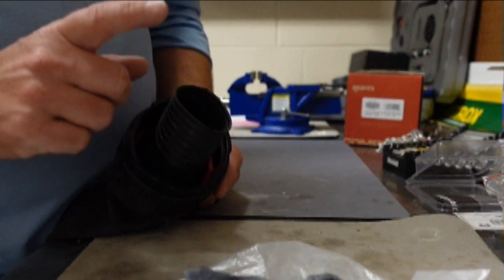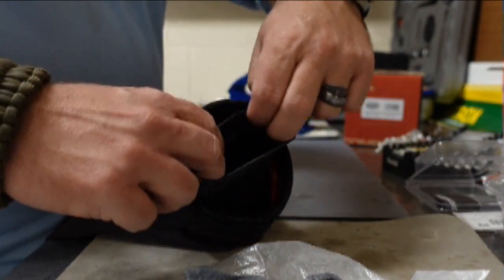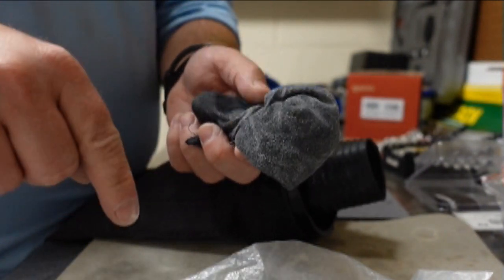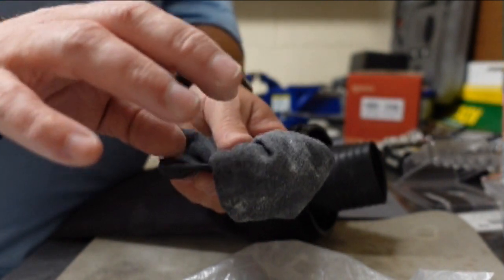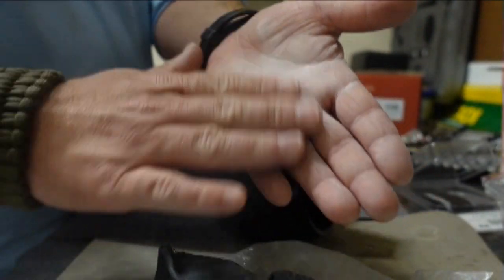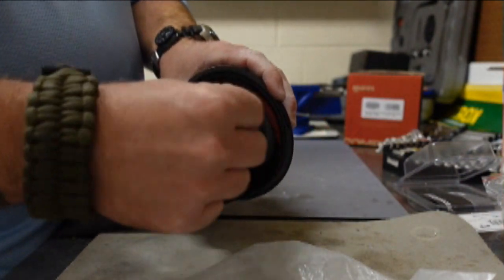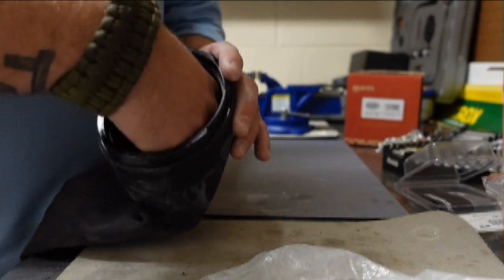Let me show you how I talc my seals — I'll demonstrate on a wrist seal, though it's the same process for the neck seal. I take the talc bag, set it right inside the seal, and shake it around. A talc bag is just a small piece of felt — you can make one yourself by pouring talc powder onto felt, pulling the corners up, and tying it off. As you can see, the inside of that seal is now completely lubricated, which makes it very easy to slide my hand through.